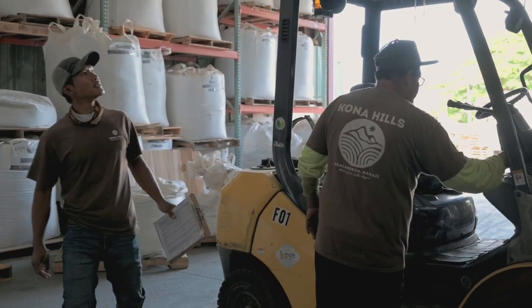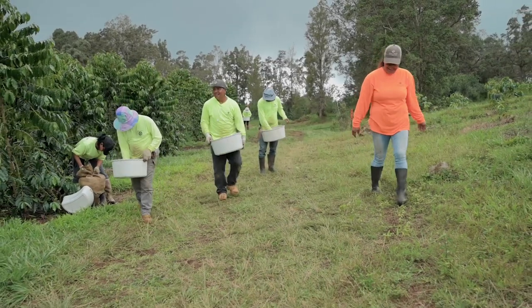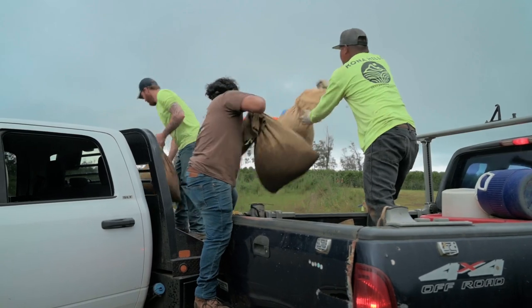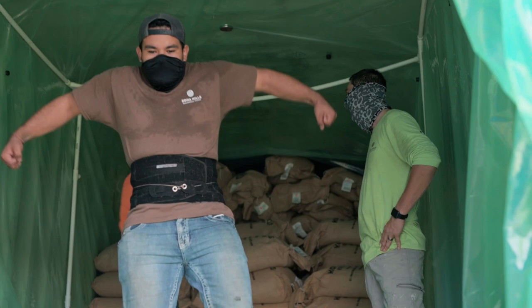I feel like it's more the team that's pushing to get that — it's not really the equipment. It's the team around it that's wanting to push more coffee and wanting to get recognized for that name, for being the best coffee on the island.